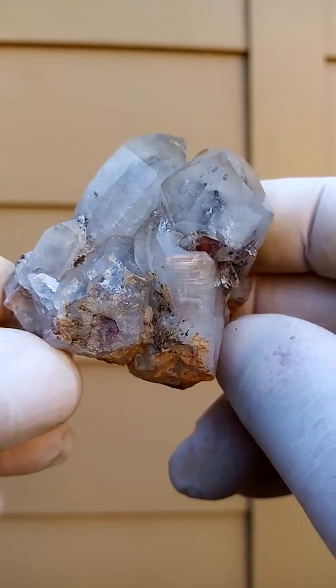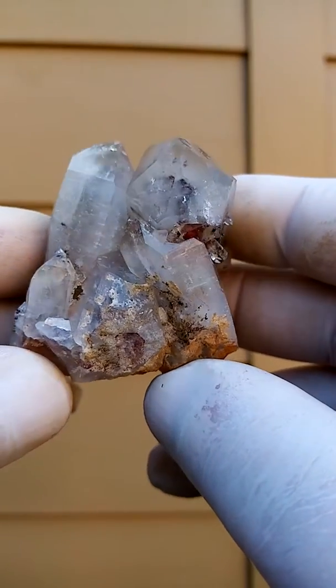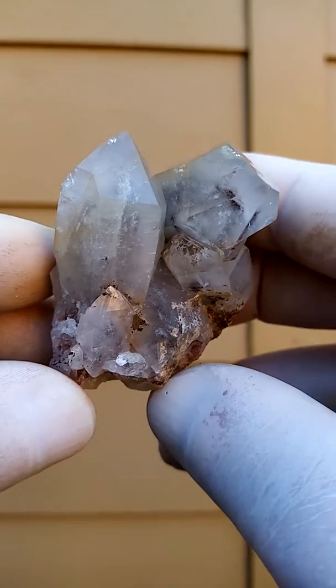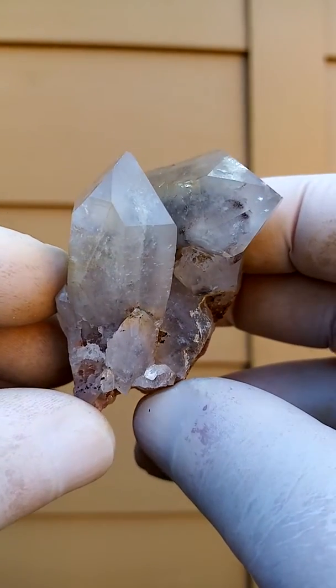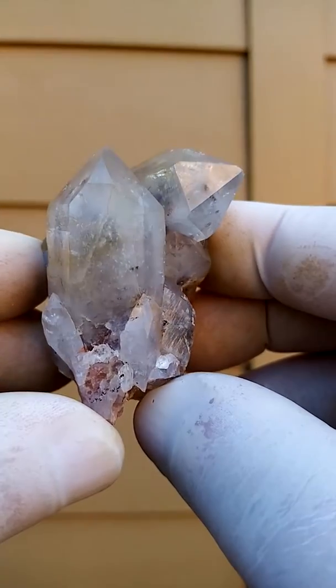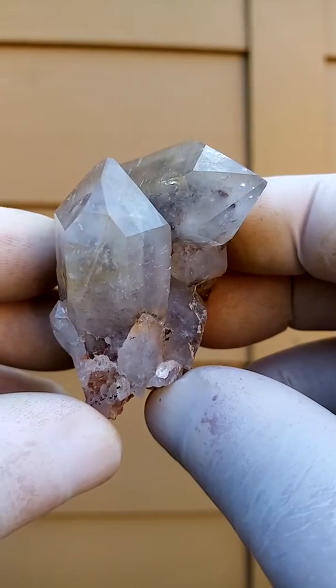Have that view where we're looking into the head of the crystal. We go down this way. So it's an all-round display piece.